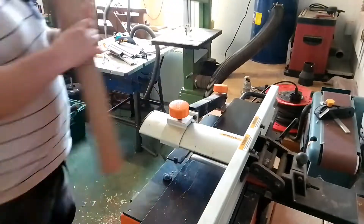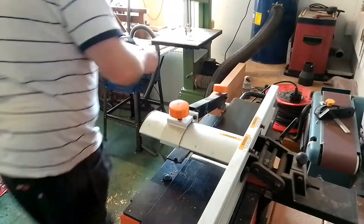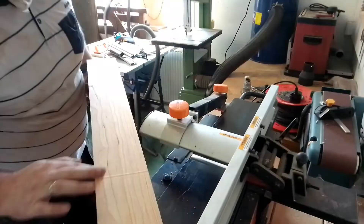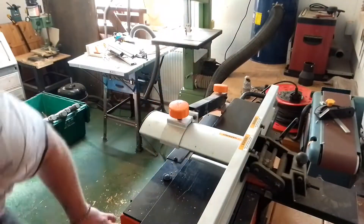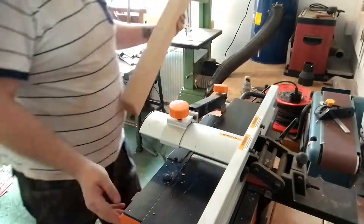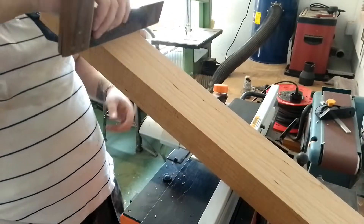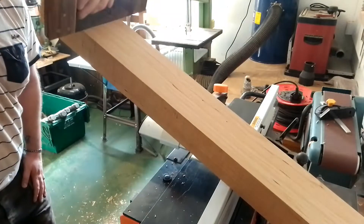Getting it nice and flat — there was a little bit of cupping, so we get a flat edge, a nice straight edge, then run that against the fence and get a 90-degree square angle so it's nice and square for the router to run along.